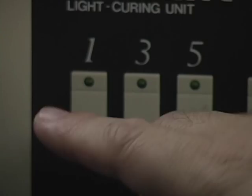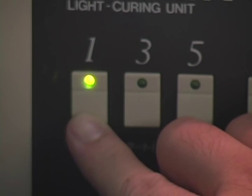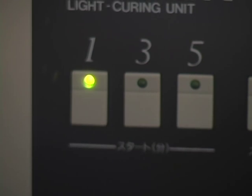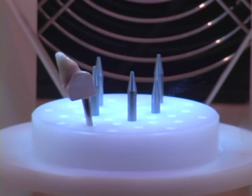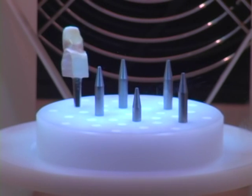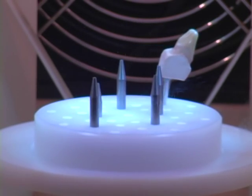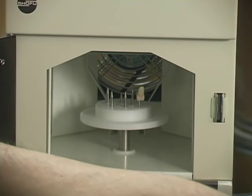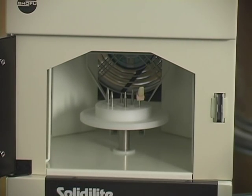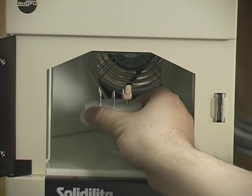Place the die on the tray and select button number 1 on the curing unit to light cure for 1 minute.